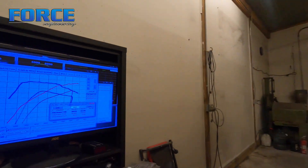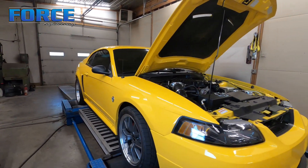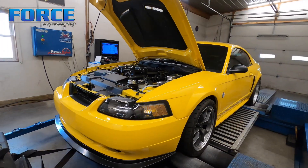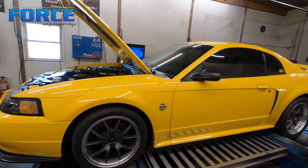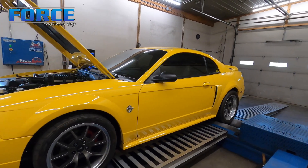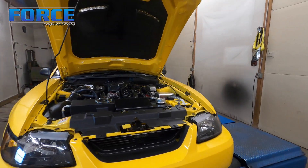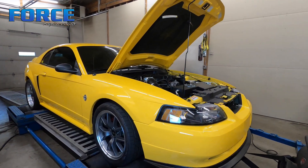Definitely made some power gains. I'd say the majority of that is from the pulley change. The cams helped a little bit, but with a blower car the supercharger is the primary air pump — we're not going to make more horsepower than what the supercharger can flow. The camshaft just helps us take the best advantage of what the blower can move. We were running into some intake air temp issues — nothing too serious, but at the end of a fourth gear hit it was 152 degrees.